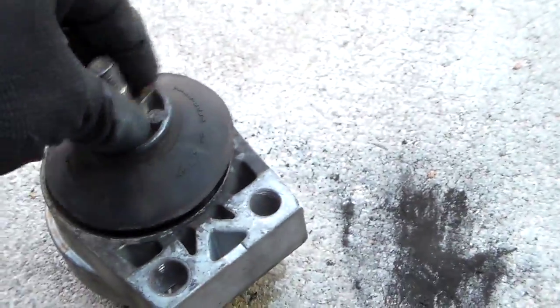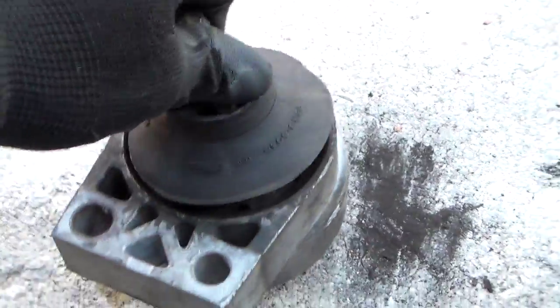No telling how long. Look at that — it's even got rust coming out of it. So if you have a Ford Focus and it's vibrating your teeth out, then this is your culprit probably right here.